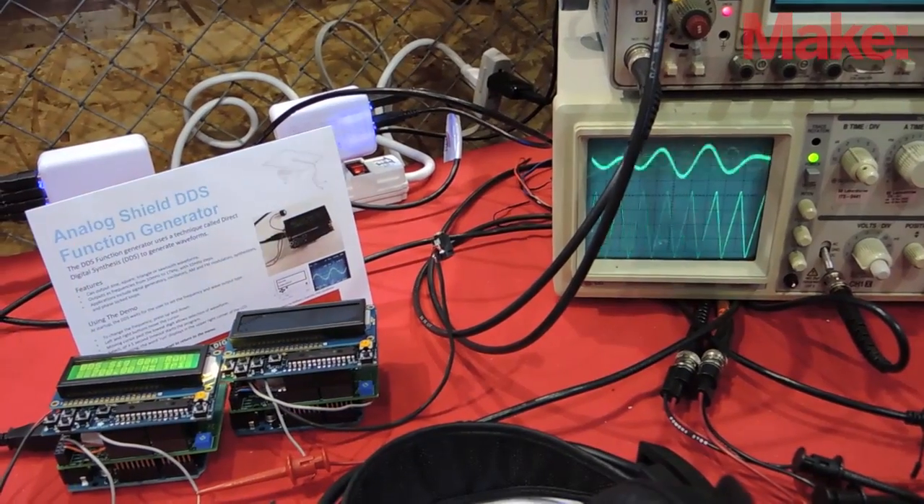I'm Bill Esposito. I am a Stanford Ph.D. student and I am building the Analog Shield, which is an attempt to put the electronics lab in a box.